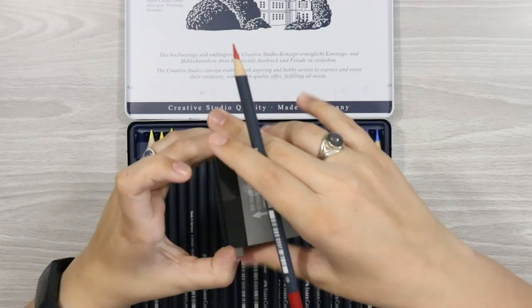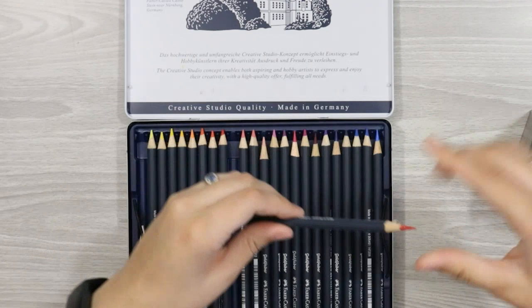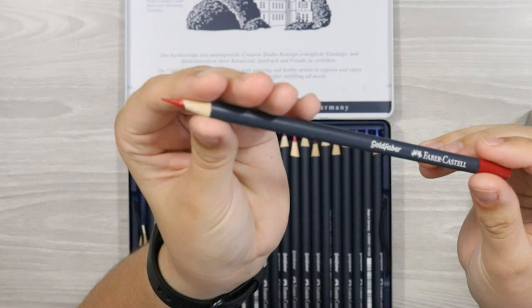For those interested in the sharpening aspect and what kind of point you can get with these, they sharpen exceptionally well and maintain a really sharp point. I used my Swordfish Icon for sharpening these and had absolutely no issues with breakage — nothing went wrong at all. They sharpened to lovely points every time.